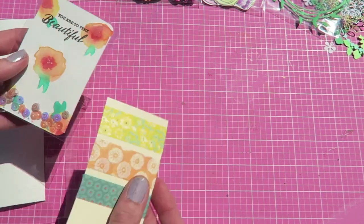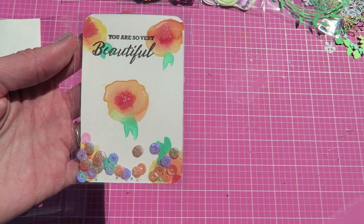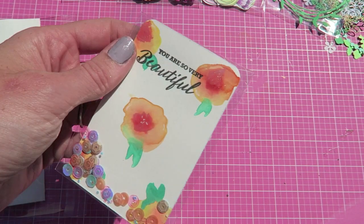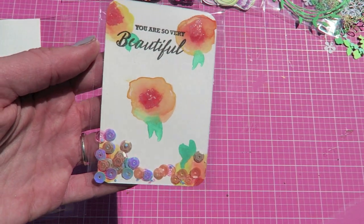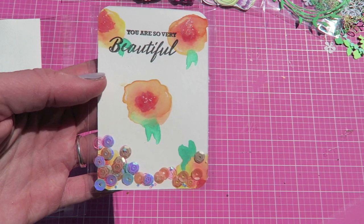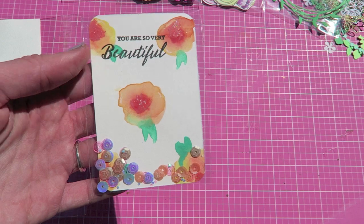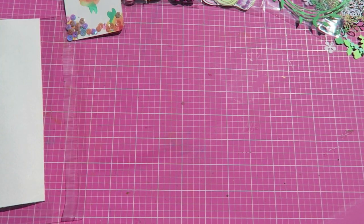And then you get a watercolor journaling card. This is approximately a three by four journaling card, and I just put it in one of these little plastic envelopes with some sequins. I thought that you could either turn this into a shaker card with the sequins, or you can use it like a journaling card in your planner or on a scrapbook layout. This was just something extra that I wanted to add in for you guys.